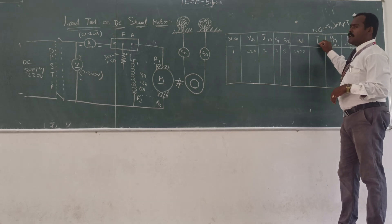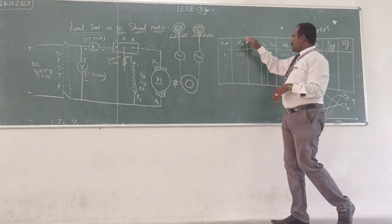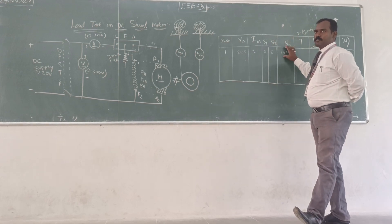We have the formula for torque and all remaining parameters to calculate. That was the actual experimental reading — voltage, current, S1, S2, and speed — you have to note them down.